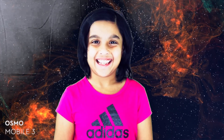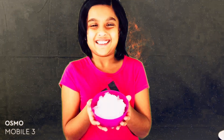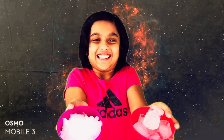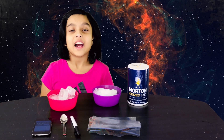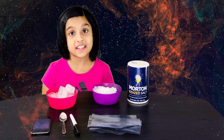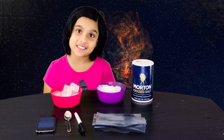Today I will be showing you a science experiment. I have three bags and I am going to put three ice cubes in each bag and see which bag has the ice cubes that last the longest.